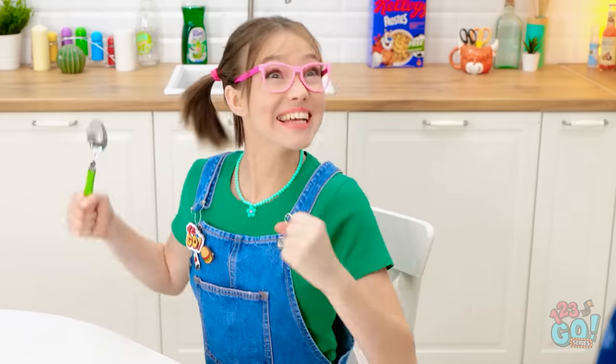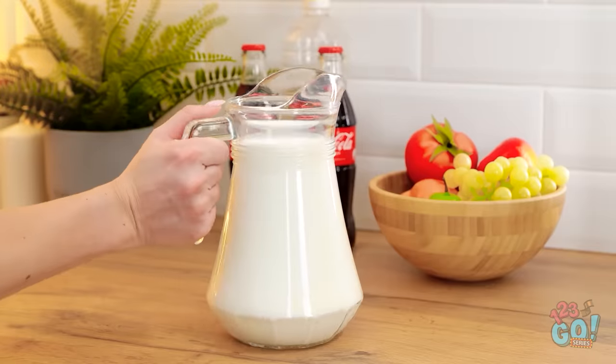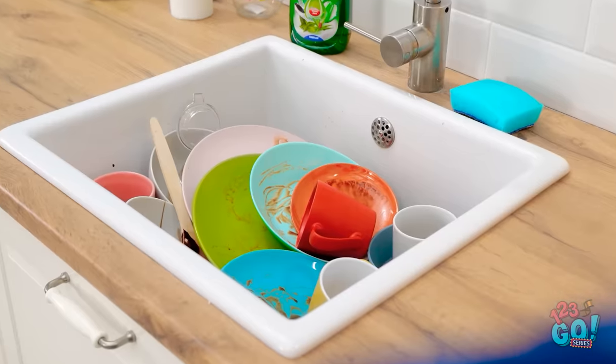I need a lot of coffee! Morning, mommy! Would you like breakfast? Frosties! Okay. Here you go. I'll get a bowl. Just wait a minute. Hmm. No bowls. Ugh. I need to buy a dishwasher.